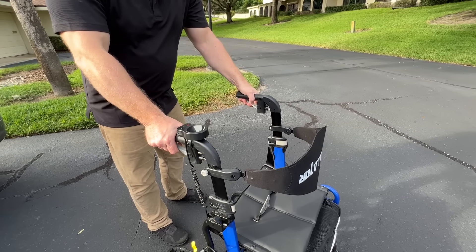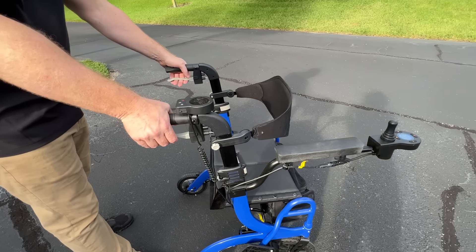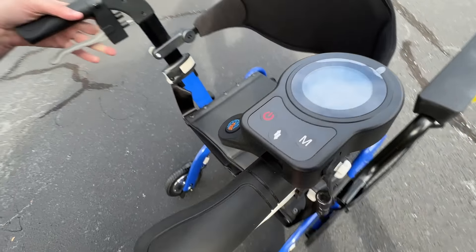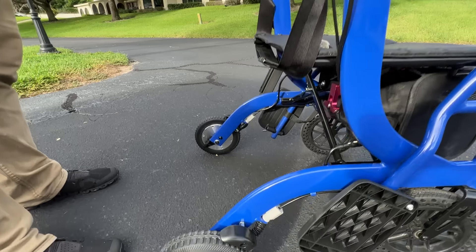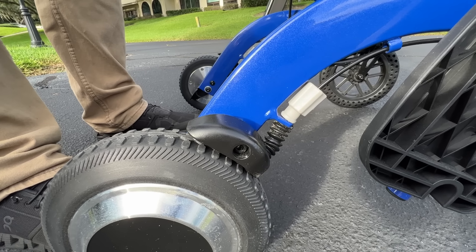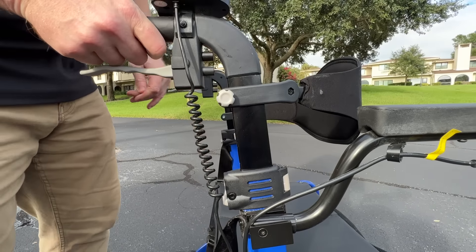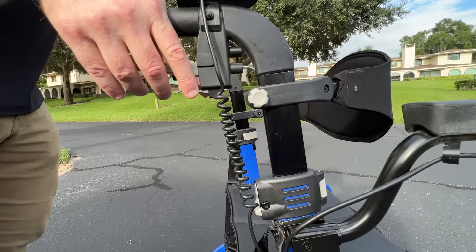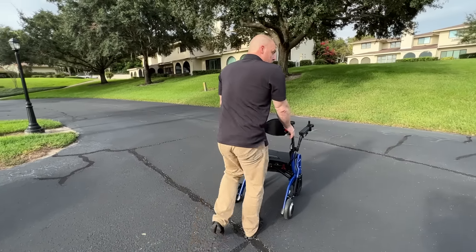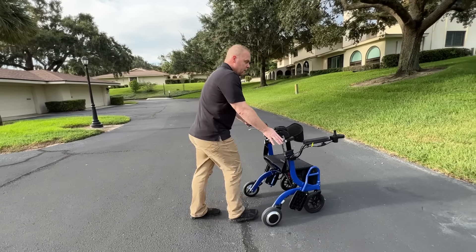I've got two brakes right here and I've got armrests that flip around — I can get that out of the way completely. When I use the hand brakes here, look at this action. This would just be like a regular rollator. And if I take a look at the handle here, I can lift this up or I can lower it. Functionally, we're using this as just a regular rollator. If I want to stop, I can stop, and I can move along.